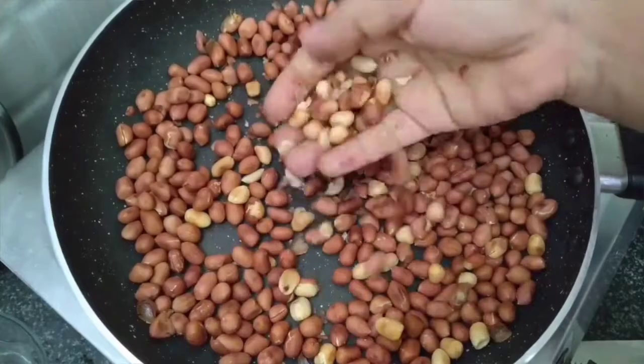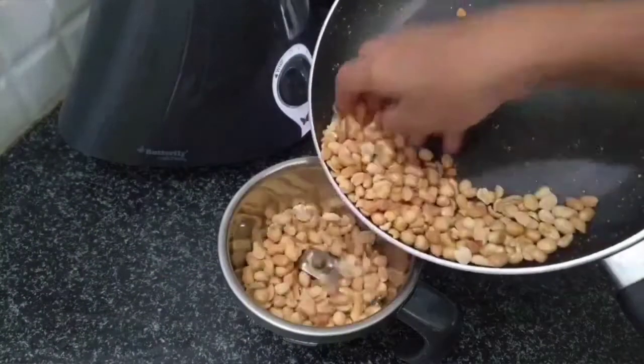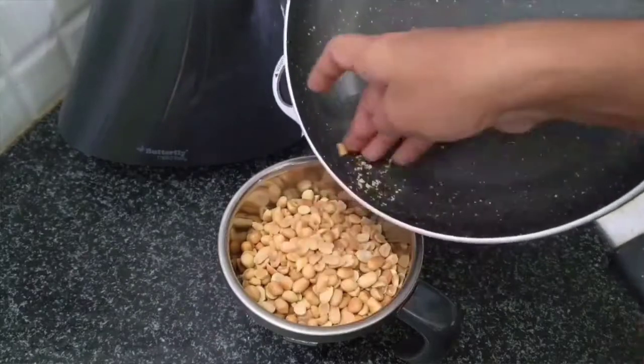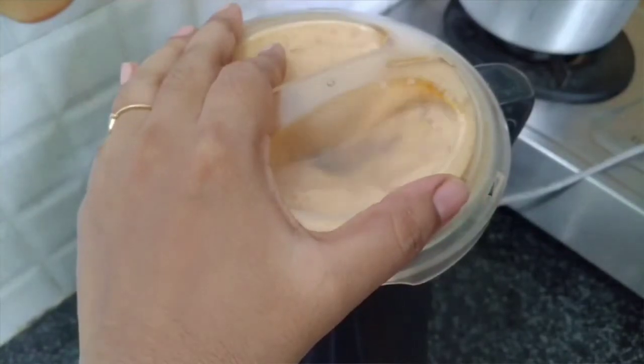Now, let's mix it up. Let's grind it up — first it becomes a powder.